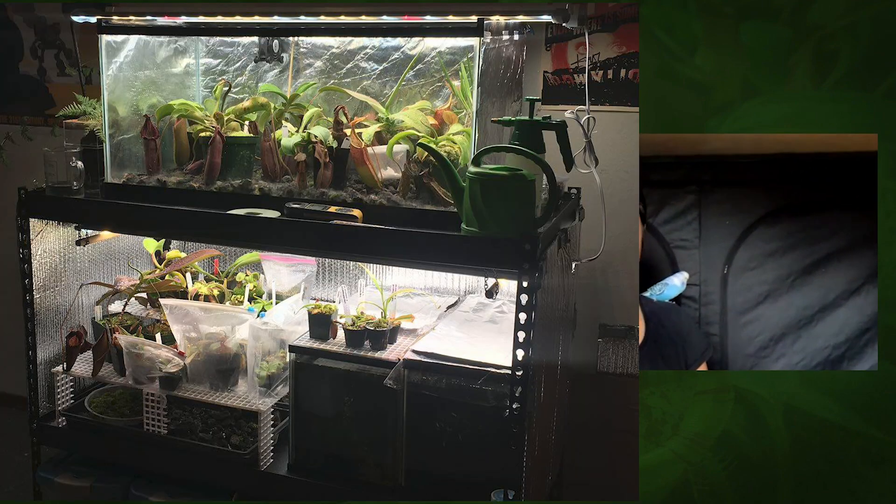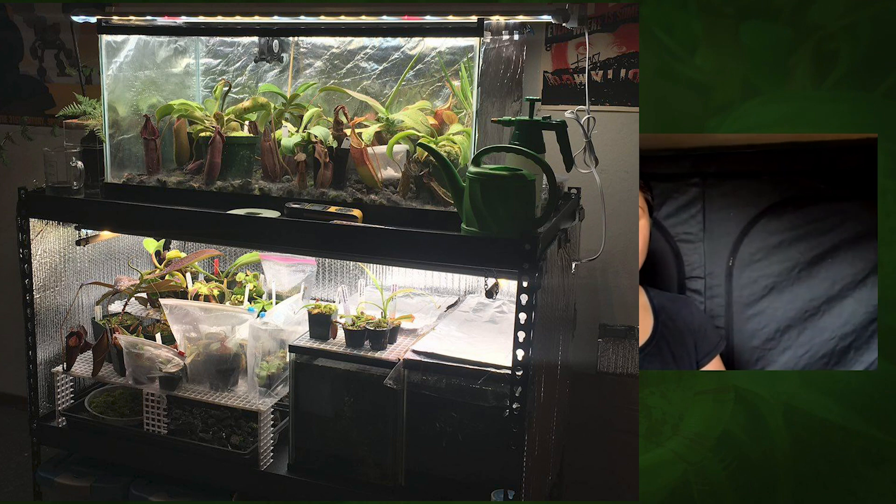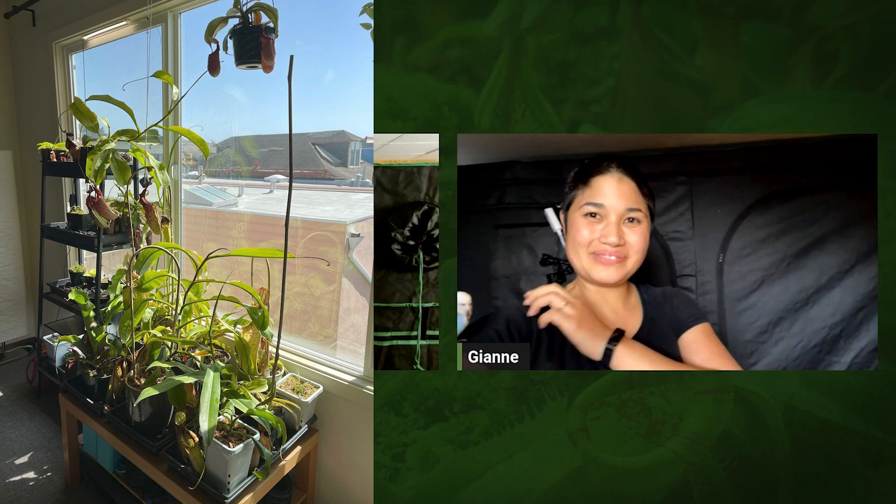I've been running this grow tent almost two years now, since we moved into our new place. Before this, I built my old growing setups from scratch — out of a garage shelf, using Reflectix to create a nice growing area. I also grew on the windowsill.